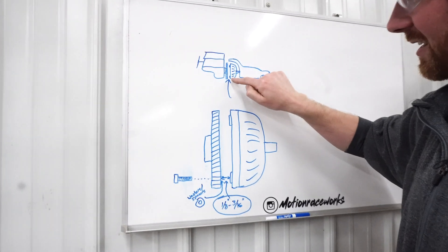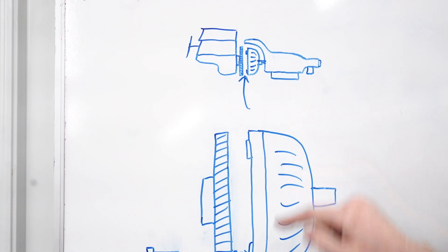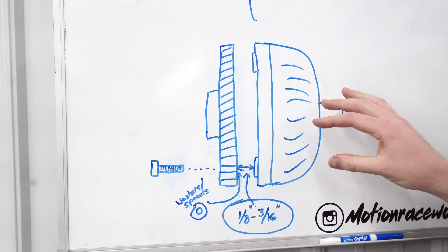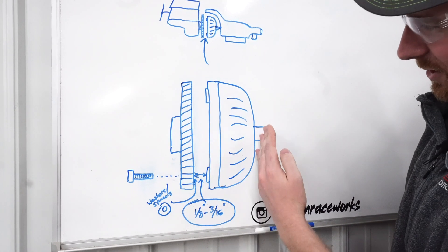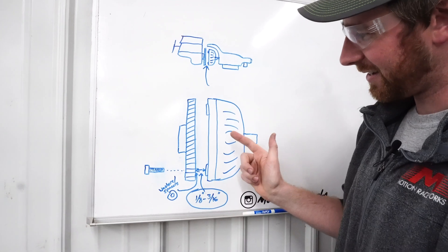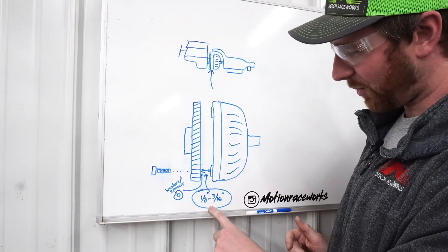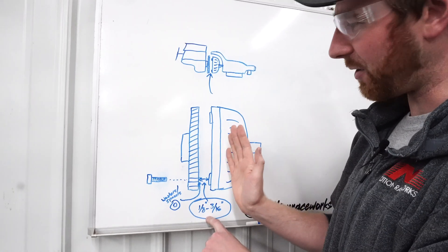In the video you saw the area we were working with, which is between the torque converter and the flex plate. I've blown that up here on the whiteboard. Pretty much what you want to do is start by pushing the converter all the way back into the transmission, then pull the converter out — 1/8 to 3/16ths is the ideal amount to pull it out.